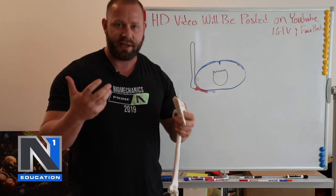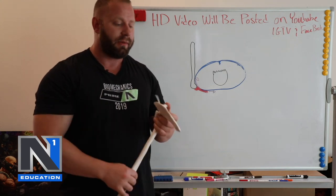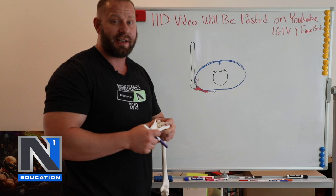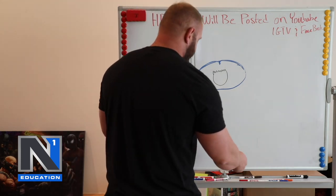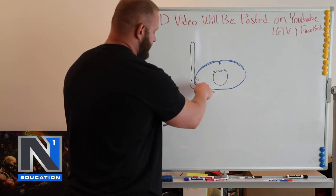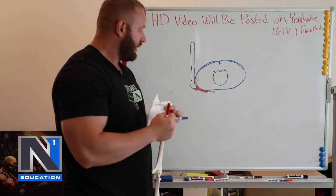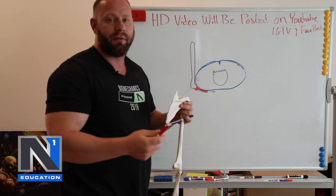The rotator cuff muscles are really small, so their ability to handle excessive loads is probably not that great. They don't usually get to say stop — it's your prime movers that you're focusing on mentally when trying to contract harder. So those stabilizers are going to be under less stress if you actually position that scapula around with the humerus throughout the press, because this is the top of the press.